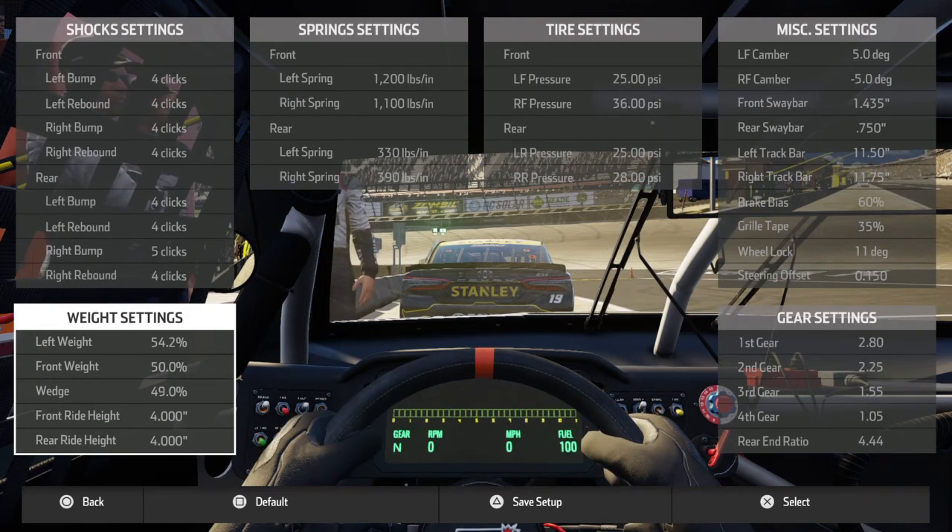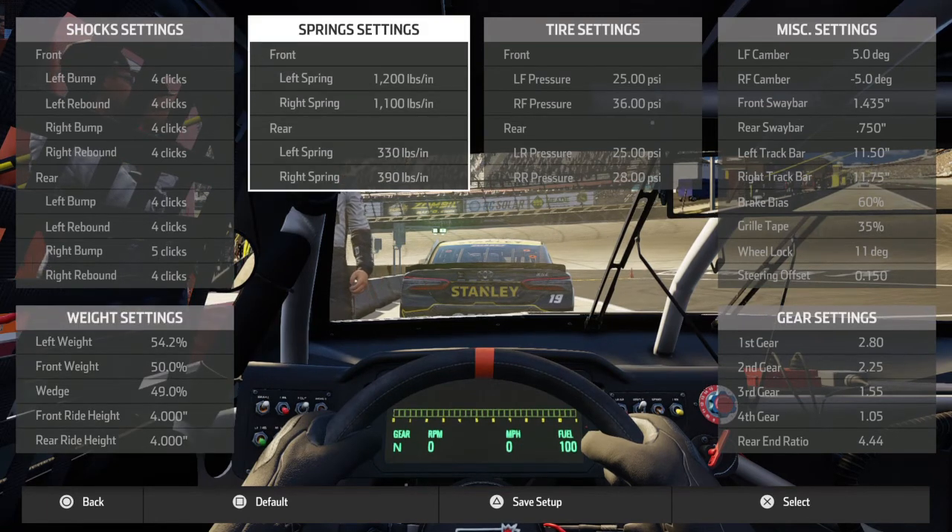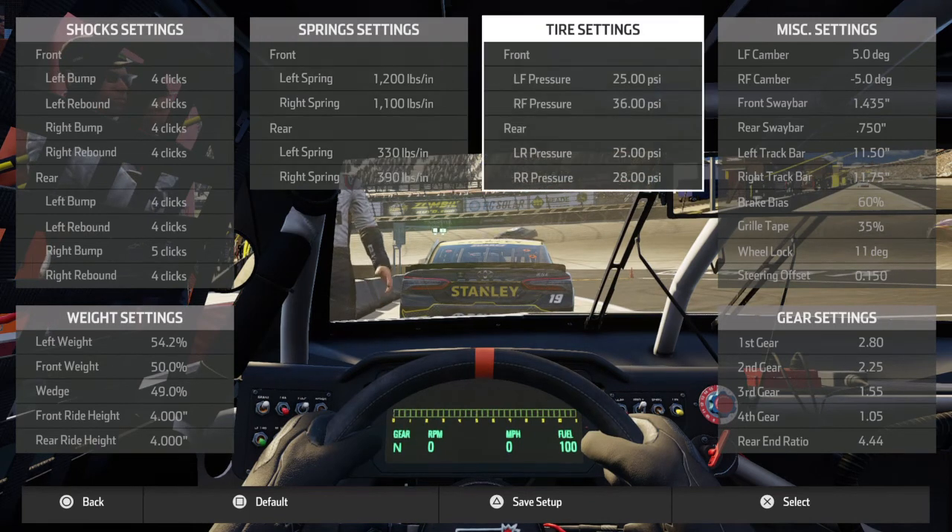Wedge at 49 so you can also get more turn in the corner and turn off. Front springs 12 and 11 — these springs will get you some turn into the corner. The 330 and 390 rear springs help with being able to turn off mid-corner. Tire pressures — left sides low so you can get more grip to the bottom of the track. Right front tire pressure helps turn; right rear don't want to be too low coming off corners.